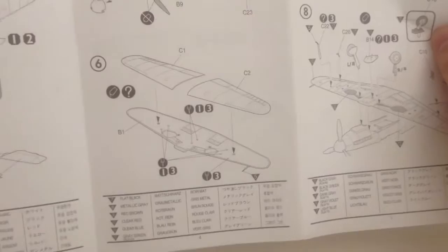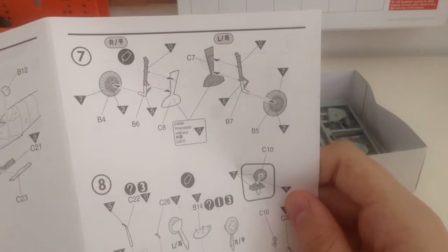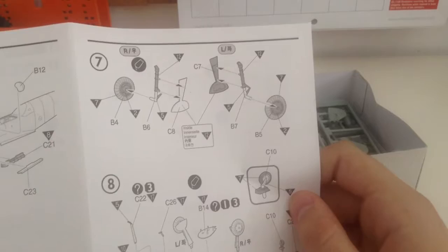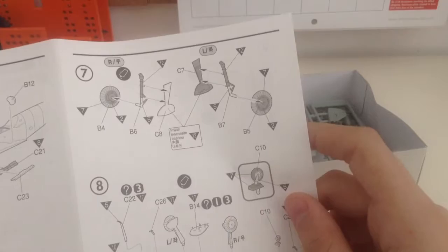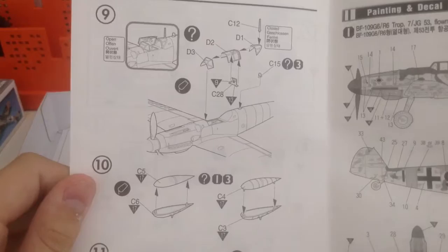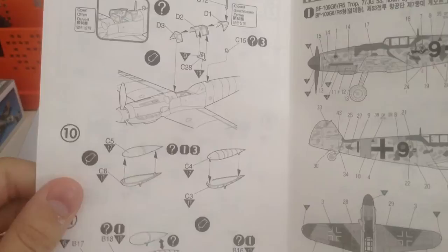It's the wing assembly, and it says to drill out holes for the drop tank and the gun pods, which is a good reminder. I've actually had one Academy kit where they didn't tell you to drill holes for underwing weaponry, so that was a little bit of disappointment. Then we have the construction of the landing gear, adding the landing gear and putting the wings to the fuselage along with some of the smaller things. For the canopy, we have the option to have it opened or closed, which is nice — I like it when companies give you that option.